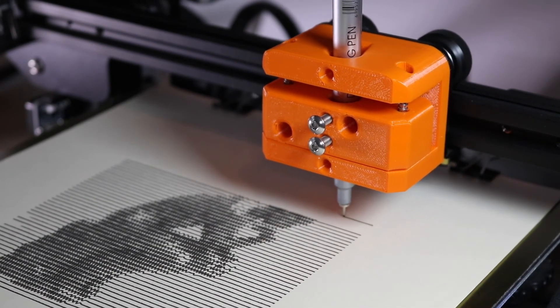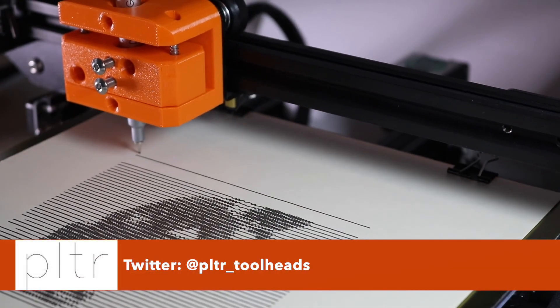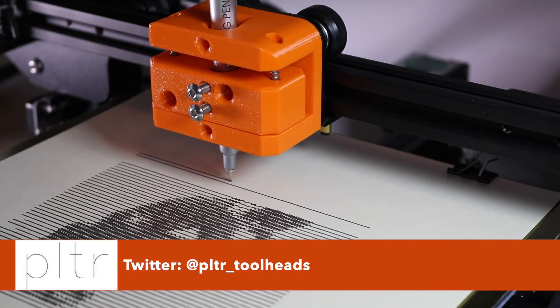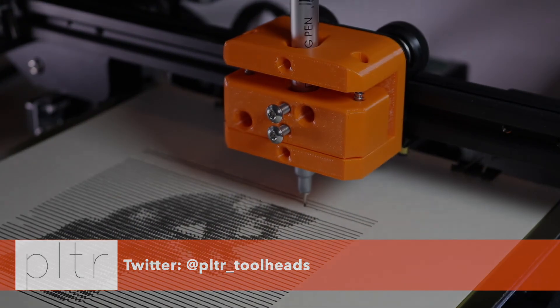And that's it! Now you've installed the plotter and you're ready to start plotting a masterpiece of your own. Don't forget you can always reach out to me on Twitter at plotter_toolheads, or just leave me a comment on this video. As always, thanks for watching and have fun plotting!